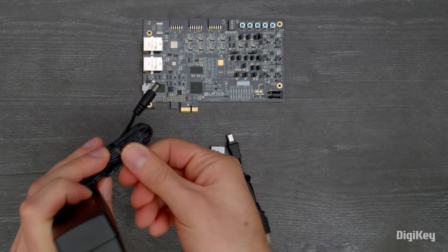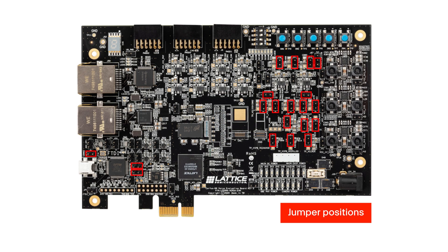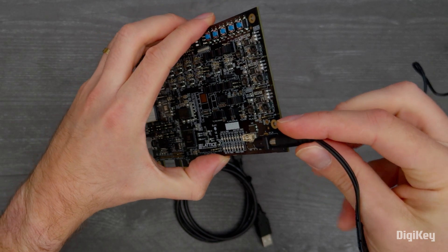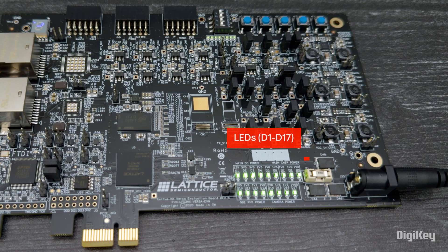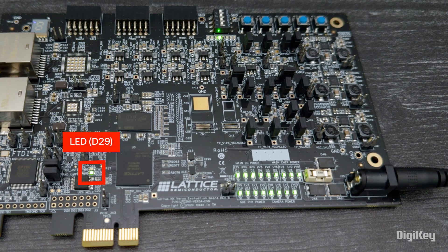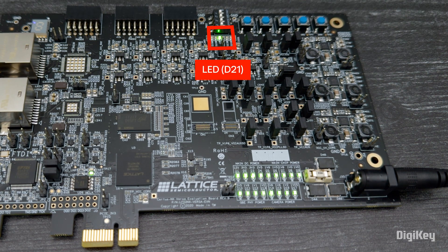We're going to walk through the preloaded demo design of the Certus NX Versa FPGA Evaluation Board. First, confirm the jumpers are in place as specified in the Quick Start Guide. Connect power to the J35 barrel jack using the provided power adapter. The indicator LEDs in the lower right corner of the board should now be on. Certus NX configuration will complete almost immediately from the external memory, and LED D29 will turn on, indicating a successful boot from the external SPI flash. Once configured, LED D21 will turn on in the middle top section of the Certus NX Evaluation Board.